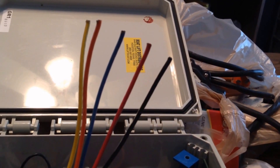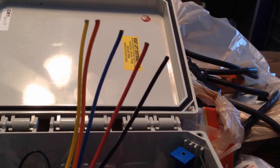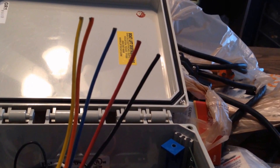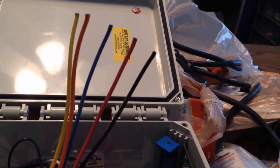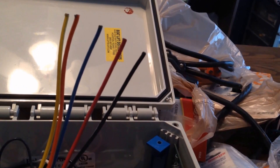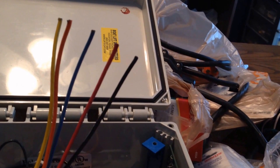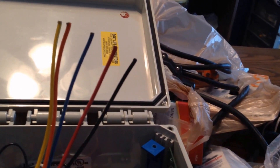Obtain some five strand wire. It's yellow, red, black, orange, and blue. We will assume the yellow is the white neutral and the blue is the ground for wiring purposes. The other wire that we're going to attach to — five wire going to the motor — is red, black, orange, white, and green. Just keep that in mind.